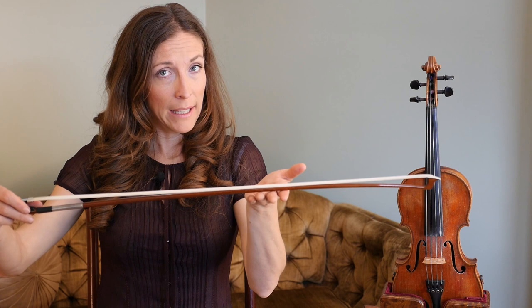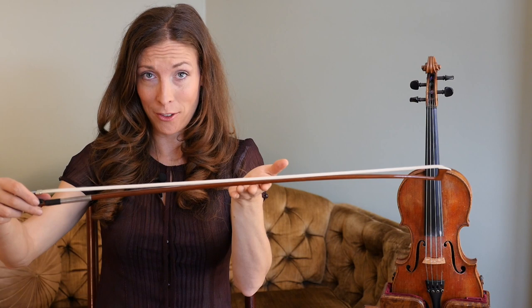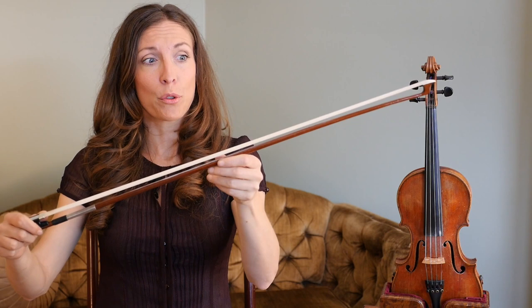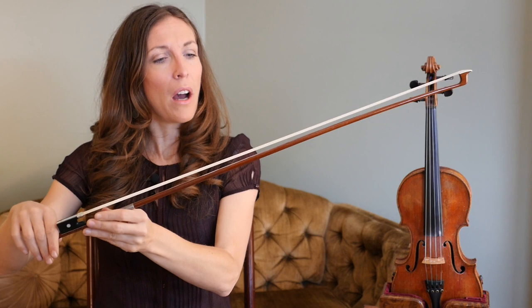When you unpack your bow it'll be loosened. We're not going to play like this because you would hear a very woody sound of the stick rubbing against the strings. So you're going to go to the screw and tighten your bow, not too tight. If it's too tight you're going to get a real bouncy sound, and you for sure don't want the camber of the wood to bend the other way.